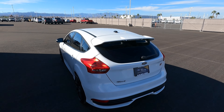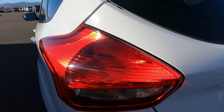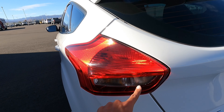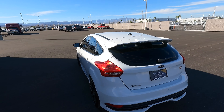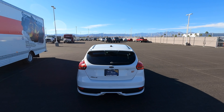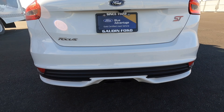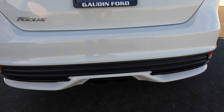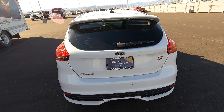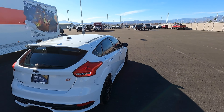Coming to the back, we just have standard bulbs for the taillights. The 2015 and up refresh have this style taillight with a standard turn signal, reverse light, and brake light. Looking at the back, we have a cool spoiler on the ST. Then we have this center-exit exhaust, which is usually black because people don't clean the soot off — and this one is black. It does have a backup camera, which is really nice. All STs are hatchback.